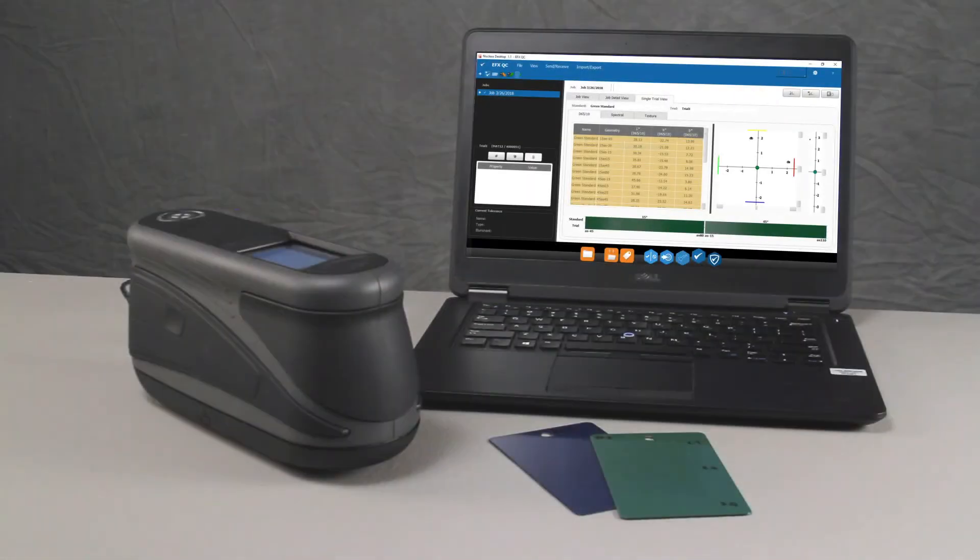The MAT Multi-Angle Spectrophotometer is designed for consistent, precise color measurement of metallic, pearlescent, and other complex special effect finishes.